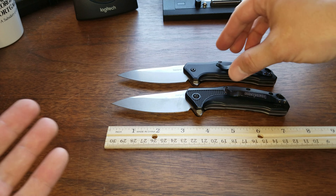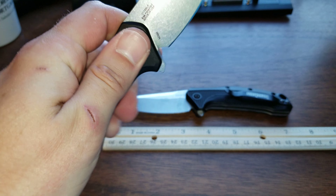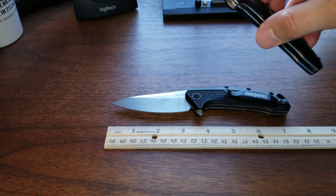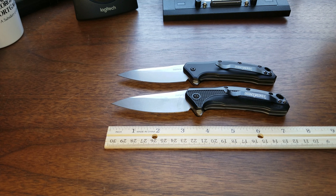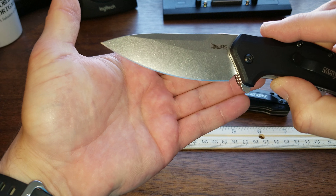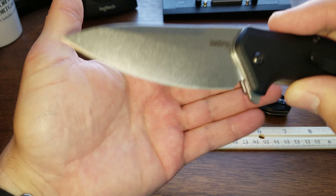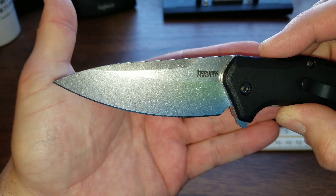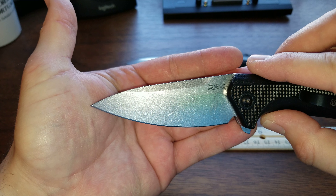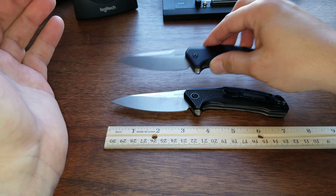It has a Böhler M390 blade steel — I'm just completely blown away. I immediately pulled the trigger when I saw this was available. Drop point design, almost looks like a reverse tanto but it is a drop point. Hollow grind, stone wash finish — and it's kind of interesting because the stone wash finish looks almost identical, very very similar, as far as the blade finish goes between the two.